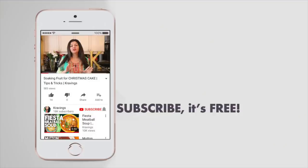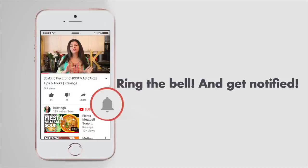Before I go any further with this recipe, do make sure you subscribe to my channel and ring that bell so you're notified every time I upload a new video. Now, let's get cooking!